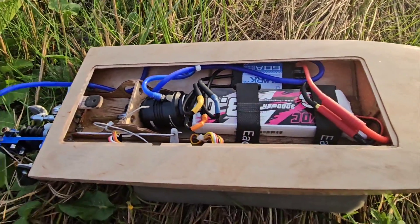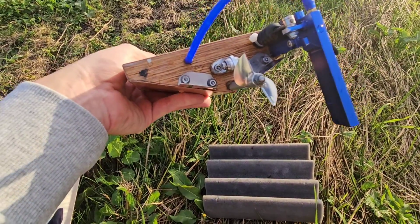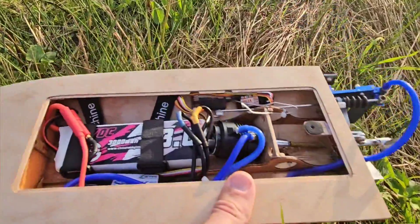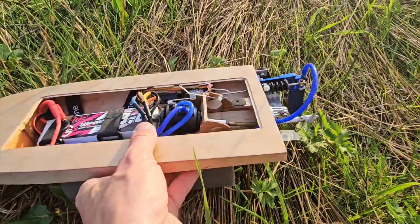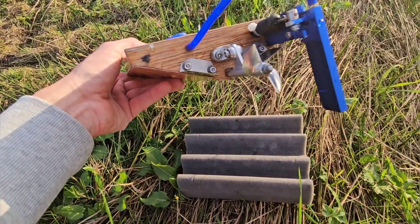I really pushed the setup, and this prop is a lot of prop for this little boat — 36mm, 1.9 pitch. But overall it ran great. Let's switch up the LiPo and put on the 3-blade prop, then let's go for a speed record.